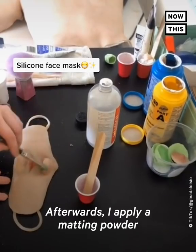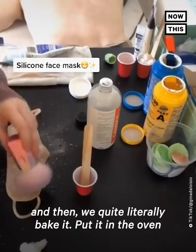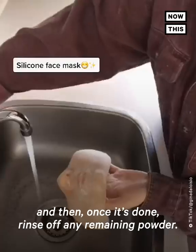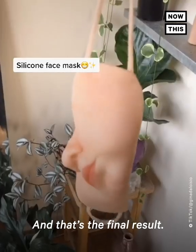Afterwards, I apply a matting powder very generously to the face mask, and then we quite literally bake it — put it in the oven. And then once it's done, rinse off any remaining powder, and that's the final result.